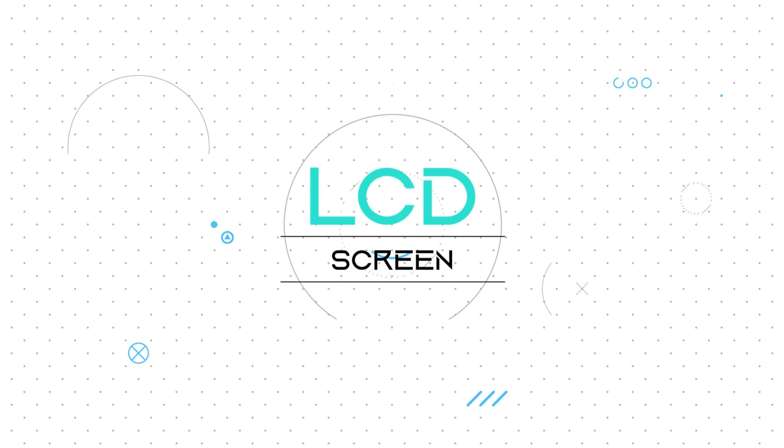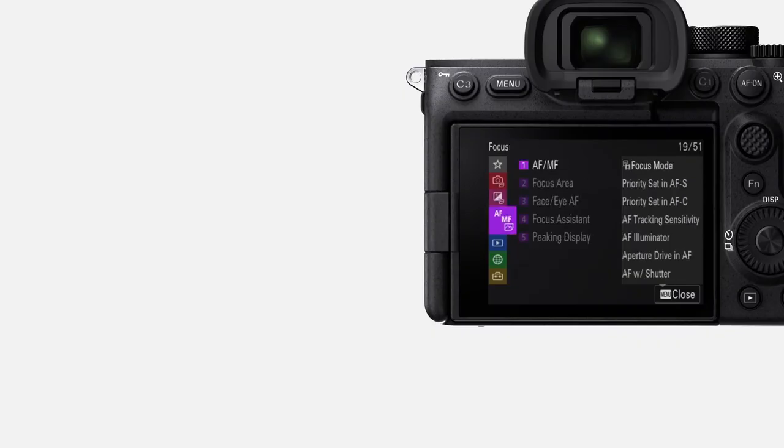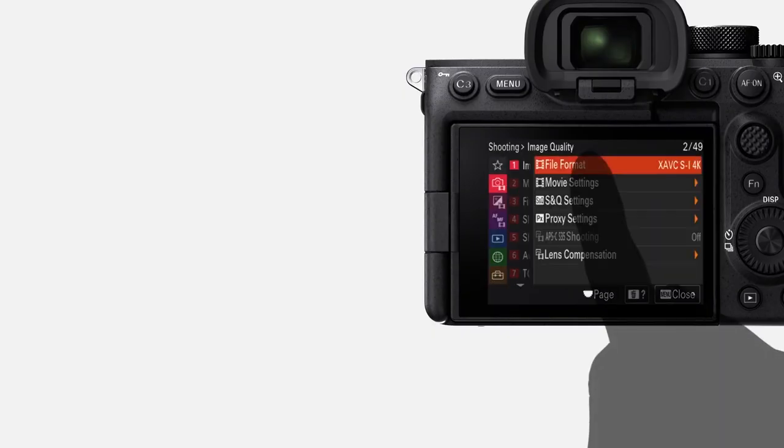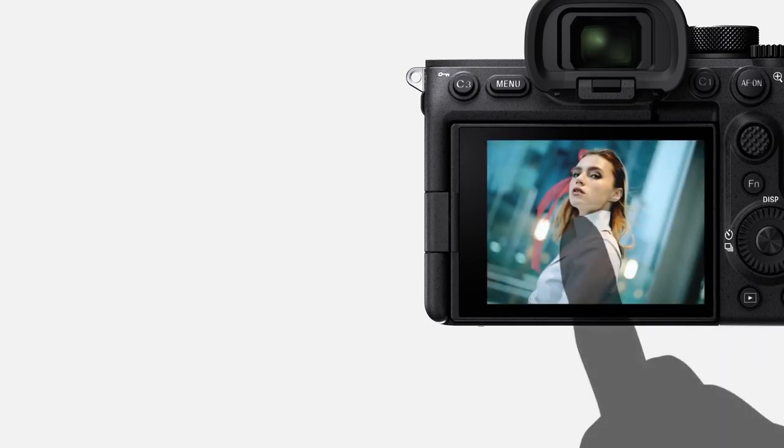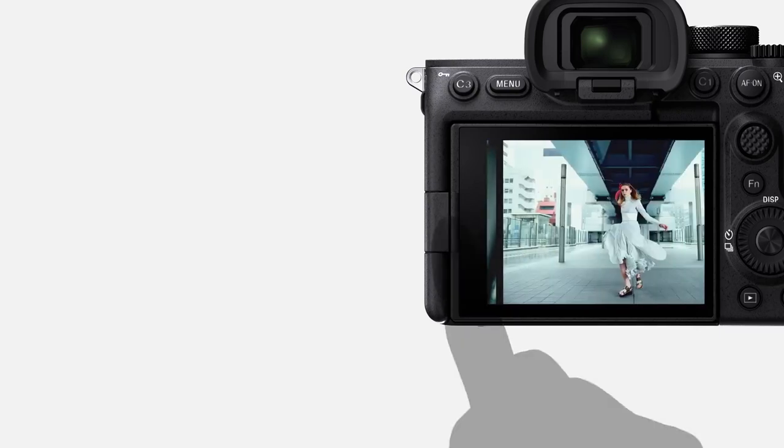The digital camera LCD is used to frame shots, check camera settings, and review images. This allows photographers to make accurate judgments of their work on the fly, without having to upload images to a device with a higher quality display.